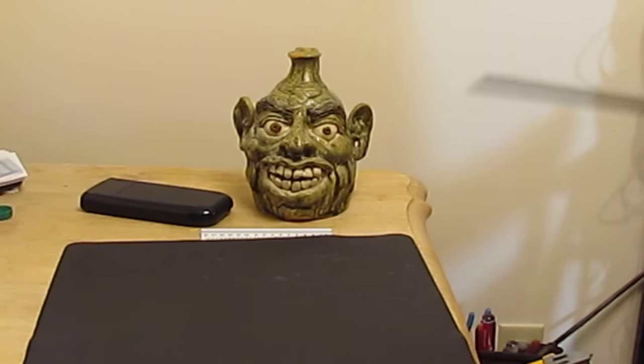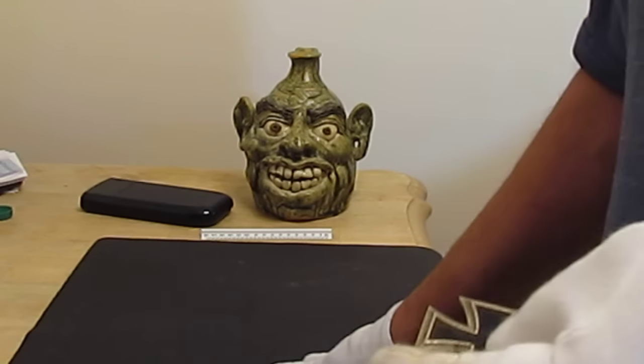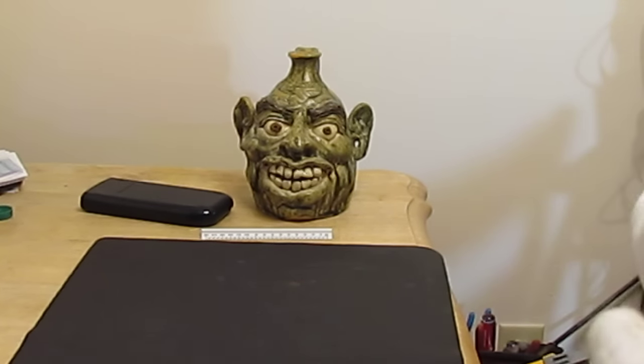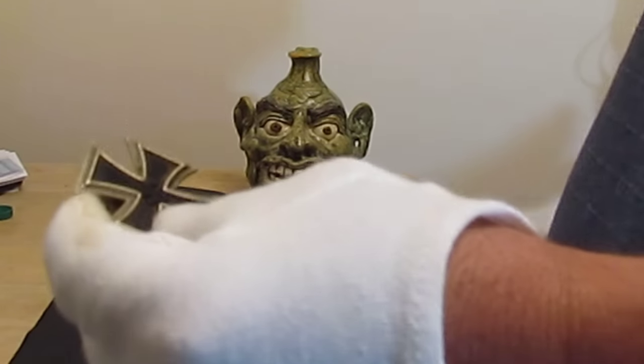It's easier to keep your money than it is to get it back, because thieves out there want your money as much as you do. So if you're buying collectibles, keep an eye out, learn up on it, study, and know what you're doing.